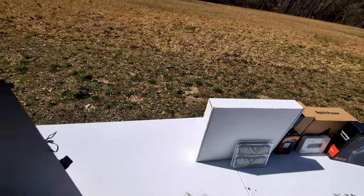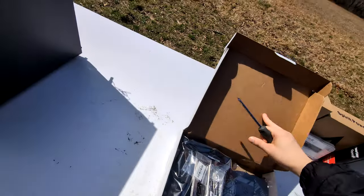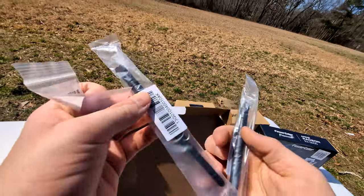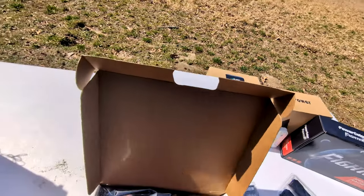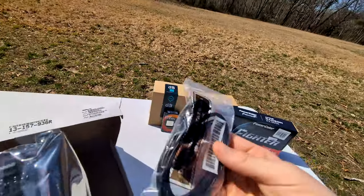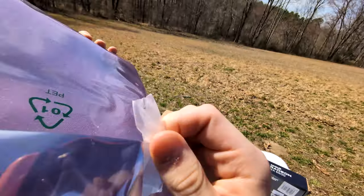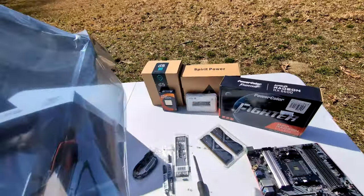We're going to take the motherboard out. I got this open box on Newegg — pretty nice deal. I think it was like $77. It's an ATX with Wi-Fi and Bluetooth, which checks all the boxes I'd like for a customer, because most customers want Wi-Fi. It came with all the proper accessories and it is sealed.